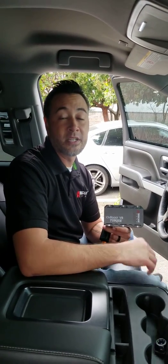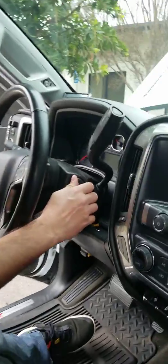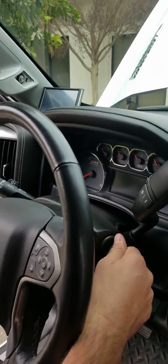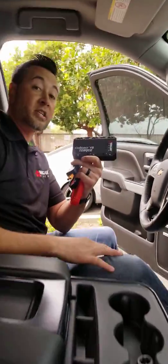Once again, I'm back inside this 2018 Chevy Silverado 6.6 liter diesel truck. We just jump-started this truck using the Ionboost V10 Torque with no batteries connected. If you want to see that video, go to our YouTube channel. We're going to do it now with this Ionboost Torque V8 to show you how powerful this device is. As you can see the batteries are still disconnected — no lights, nothing comes on. Let's go jump start this truck using just this device.